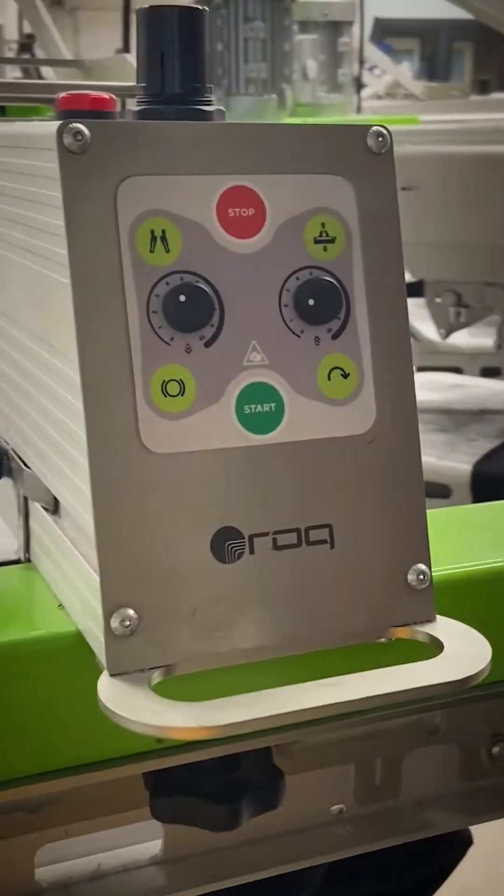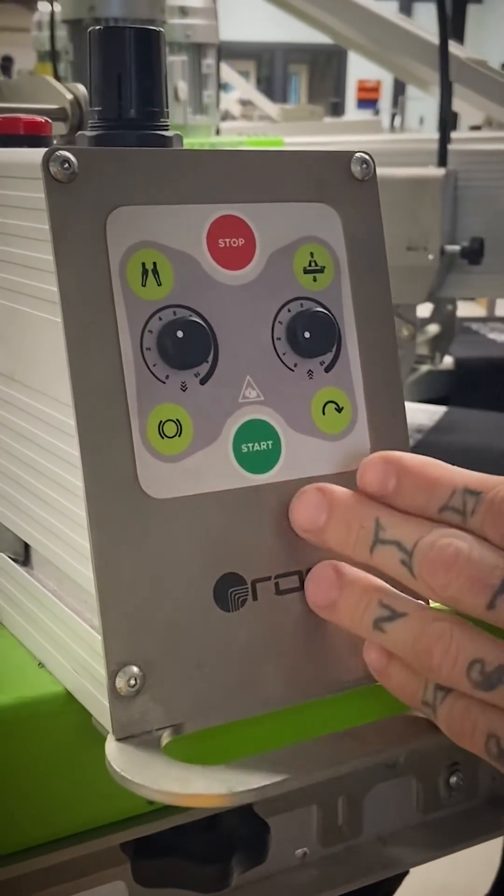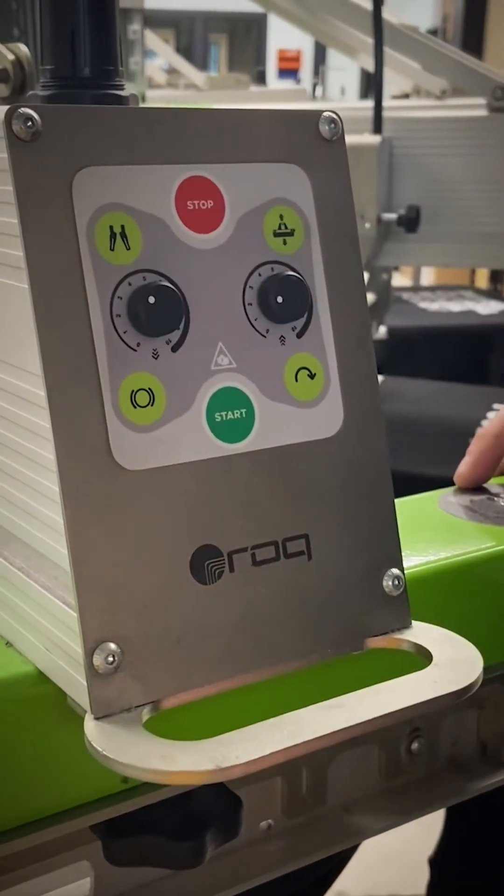You've got your start and your stop. That's pretty obvious — if you're looking to start your production you can push start here, or if you need to stop, you push that there.